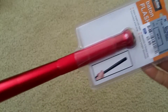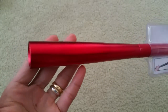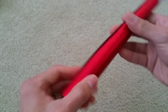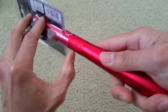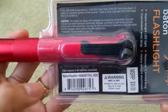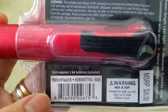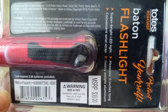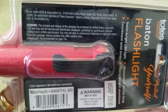You cannot go wrong with this in case you need to have it in your car. If somebody tries to rob you, you use this to hit them. Let me focus on the barcode — it says 'baton flashlight' and the MSRP shows $30.